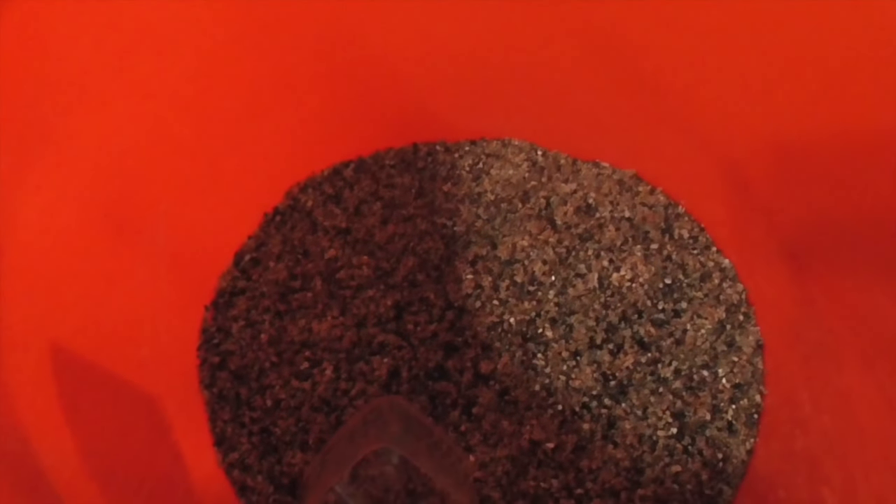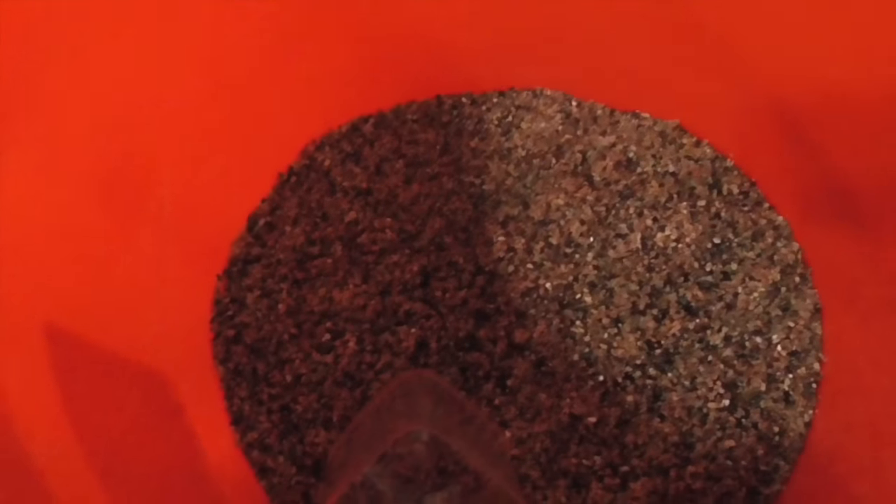Alright, so the first thing I'll be doing is adding this gravel into the tank.